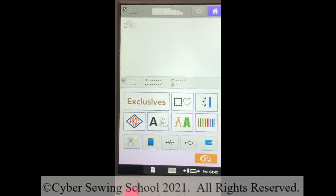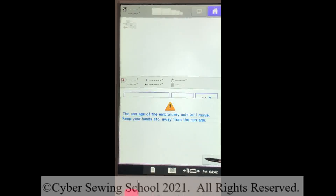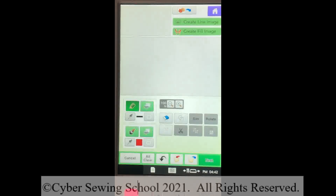We're at the home screen. I'm going to go into IQ Designer — or if you have a Brother, My Design Center. I'll press IQ and then press OK. The machine will calibrate and the scan mat is moving over to the right.